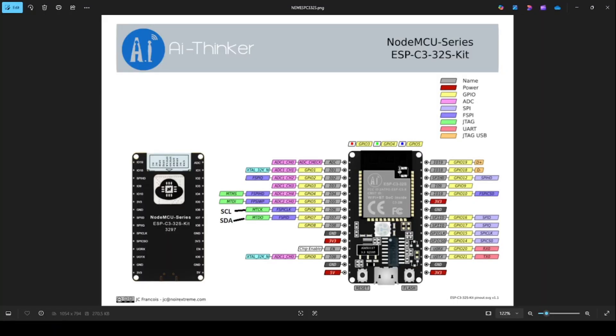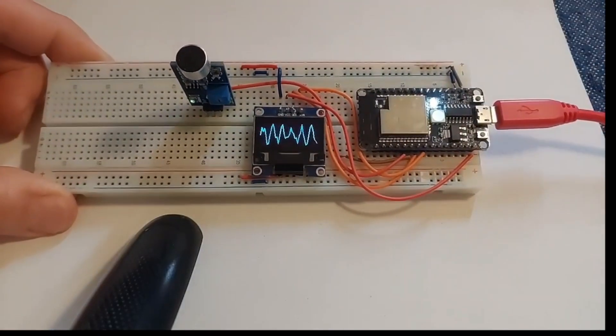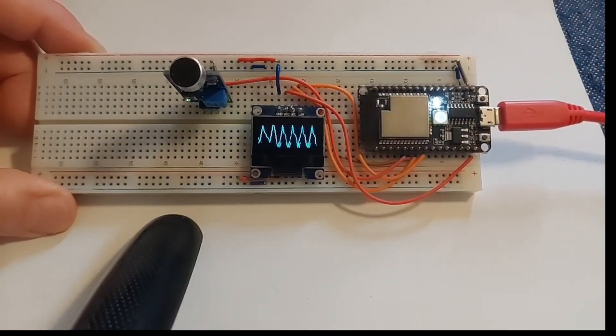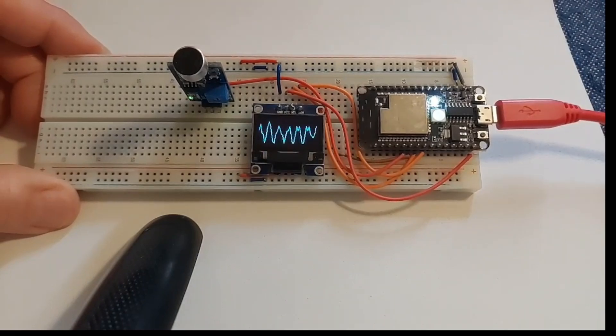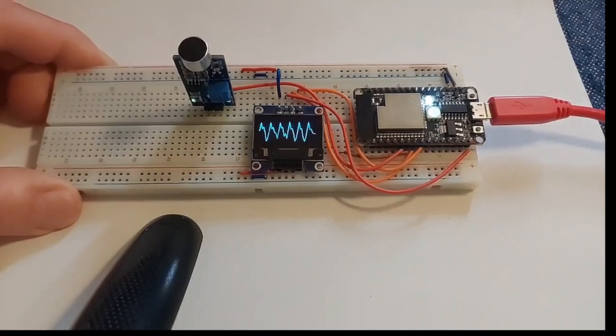As you can see on the diagram here, on the GPIO map of the ESP32-C3, you can see the pin maps. I will put the GPIO mapping on the GitHub as well.